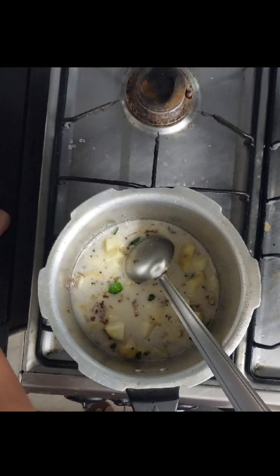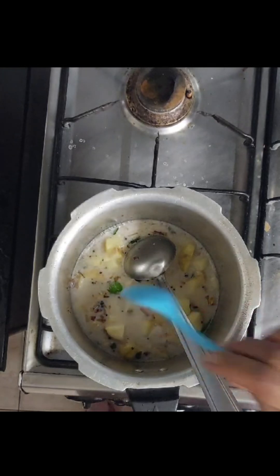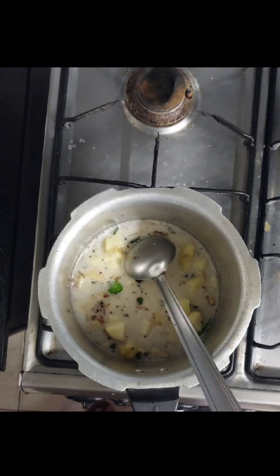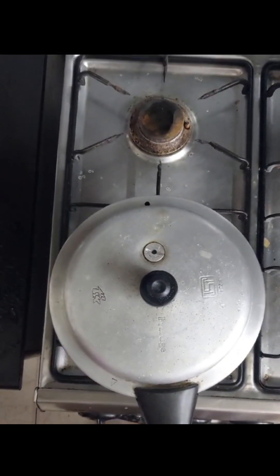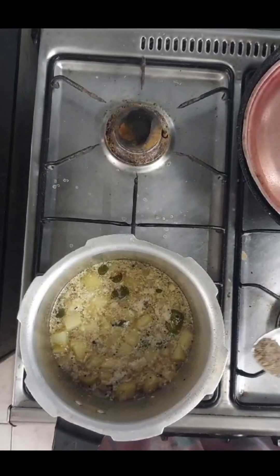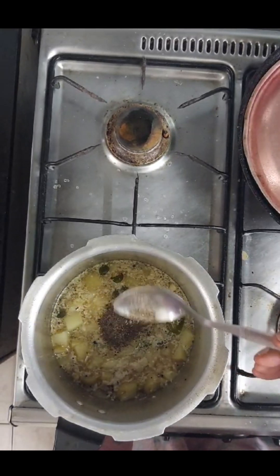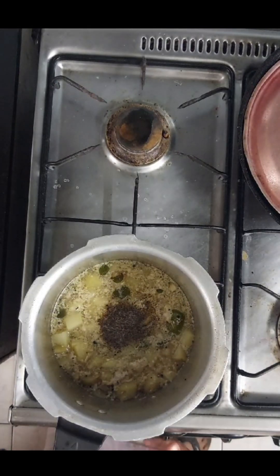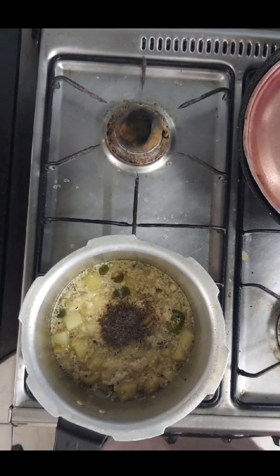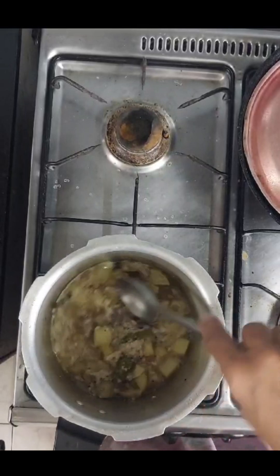We will add everything to the cooker. Now we have to add pepper powder. We will put the soup into the stew, and it's a big taste.